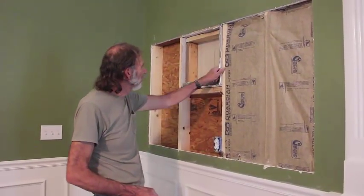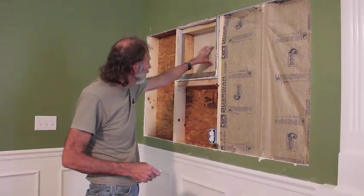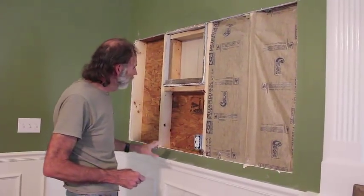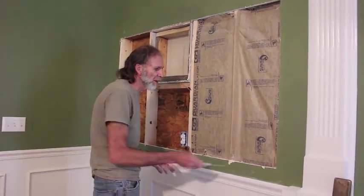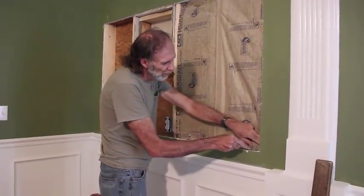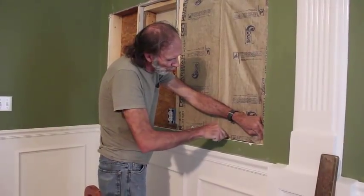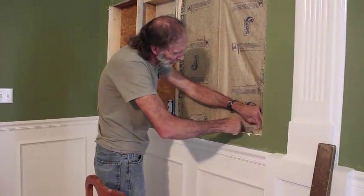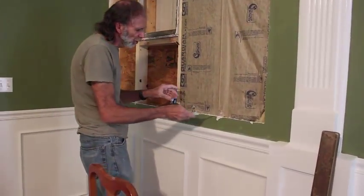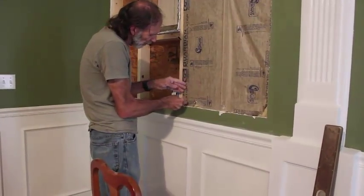This is where our wood heater originally was. The pipe on this heater used to go out right here — there was a thimble in the wall. Now we're replacing it with a window, and we're taking the insulation out. All I do is take my pocket knife and go along and cut the insulation in the wall. I know there's no wiring in this section of wall, so I don't have to worry about it. The only wiring is right here at this plug, and I just try to cut the insulation all the way to the outside wall.